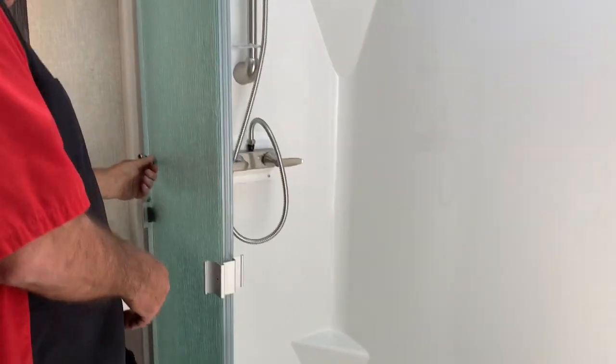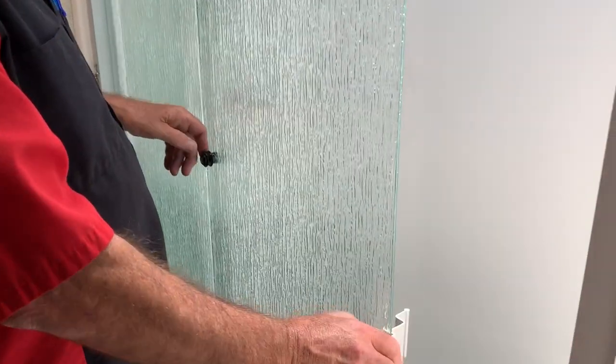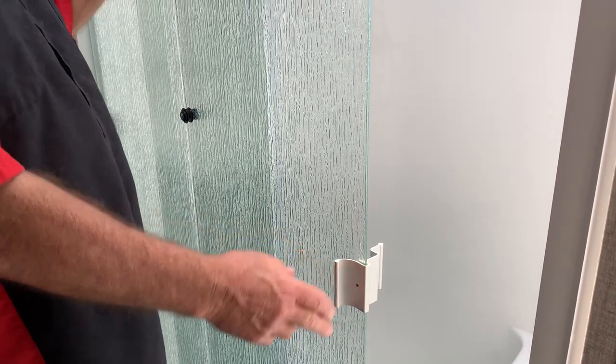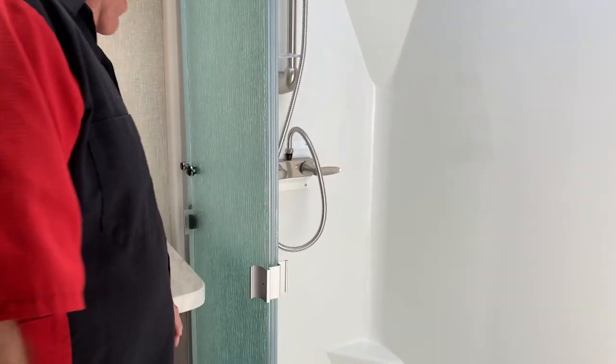Now you've got these doors — they have to be latched like that when you're traveling. Always pull them back because these are under glass and they will shatter. First time it runs that way, that's the end of it. It's going to take a second to walk in there and do that.